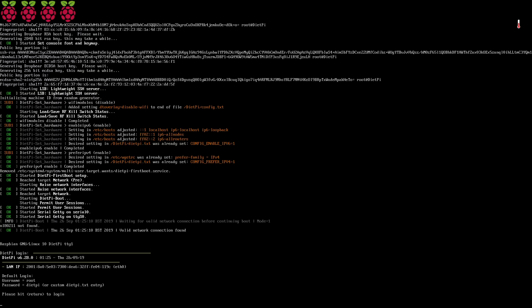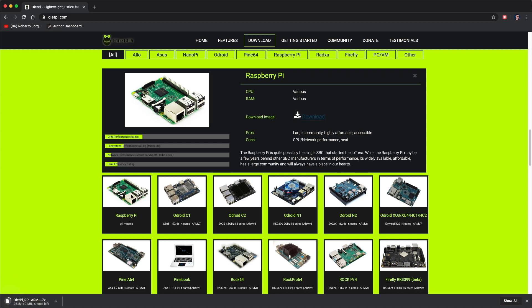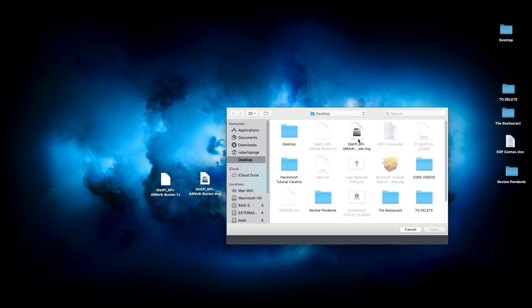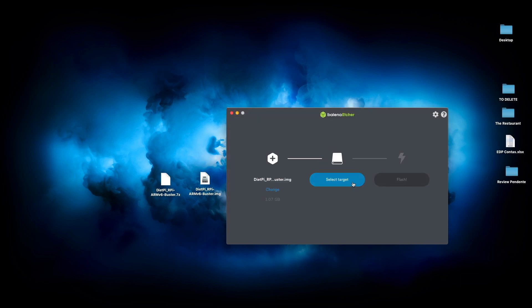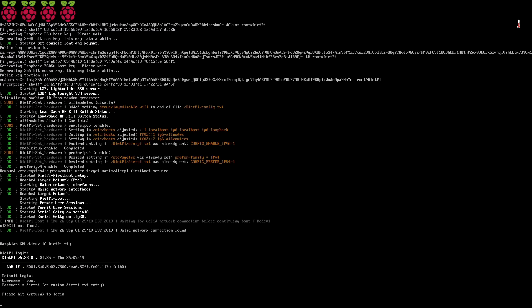Without further ado, let's go for it. I'm recording the screen as you can see, and I also have a backup just in case something goes wrong — last night when I was testing I had a few hiccups. What I did was download the DietPi image from the website — I'll leave a link down below. I always use Balena Etcher, which is available for macOS and Windows, to write the image to the micro SD card. Then I place the micro SD card on the Raspberry Pi 4 and boot it up.